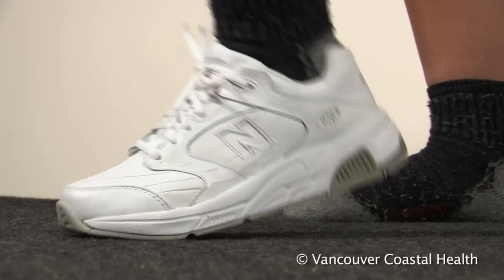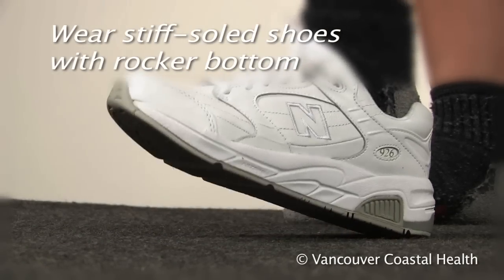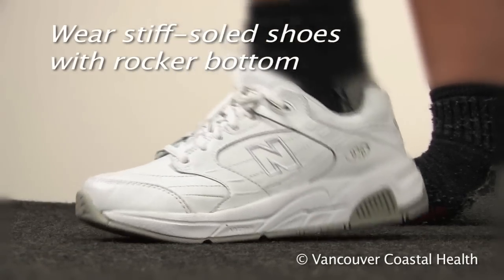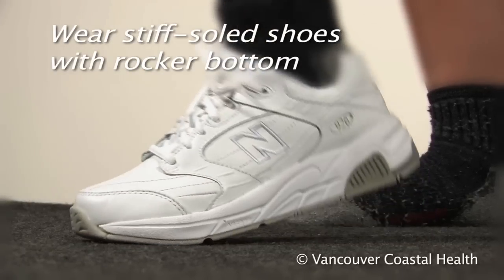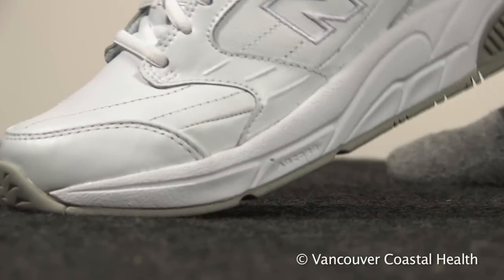To reduce painful movement in the midfoot, wear stiff-soled shoes with a rocker bottom. This helps to spread weight to other areas of the foot and is one of the most effective ways of treating midfoot arthritis.